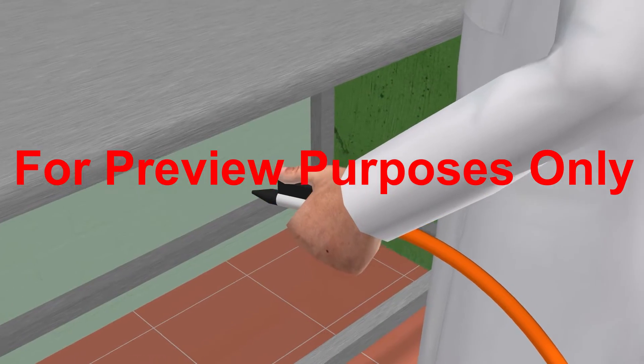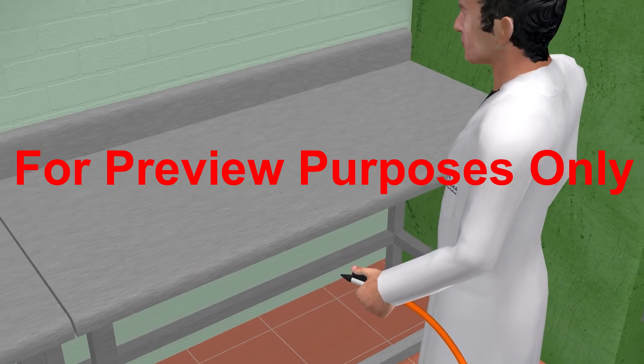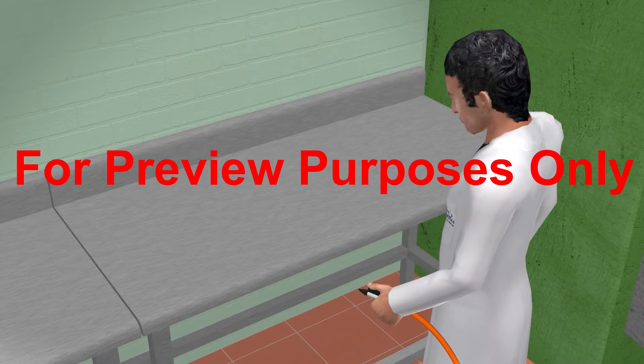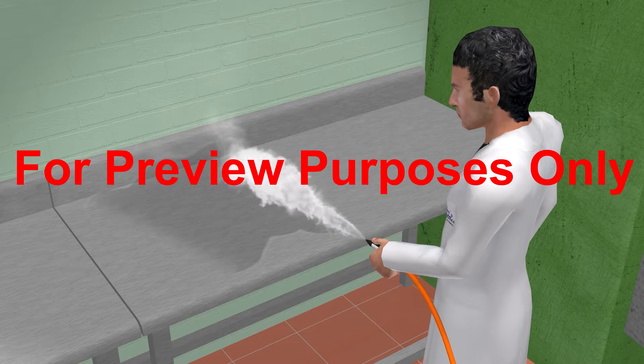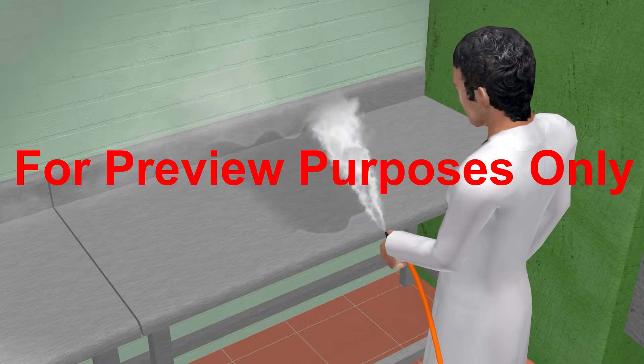Another thermal sanitizing method that you may need to use is steam sanitizing. This process employs an industrial dry steam cleaner, which creates steam by heating water to extremely high temperatures.